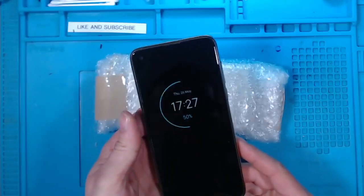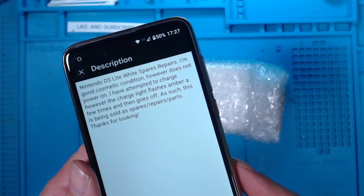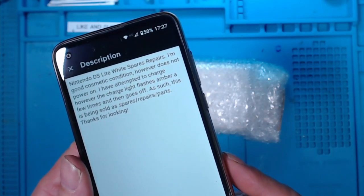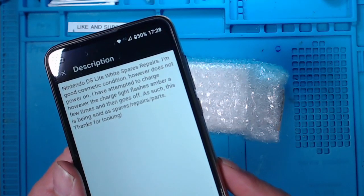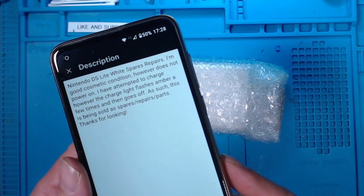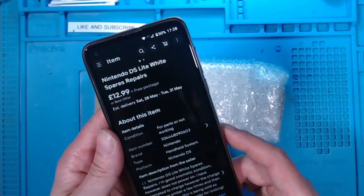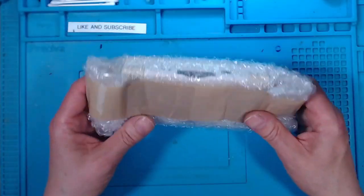I have bought a DS Lite, Spares or Repair, in good cosmetic condition, however it does not power on. I have attempted to charge it, however the charge light flashes amber a few times and then goes off. As such this is being sold as Spares, Repair or Parts. This was up for £12.99 and I put an offer in for £11 and I was accepted.